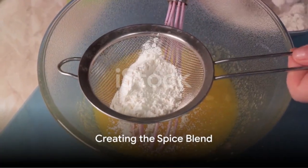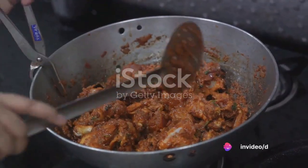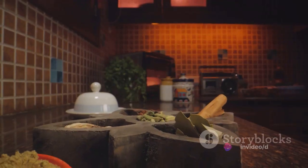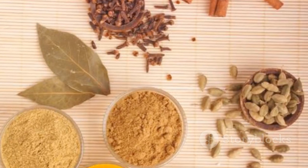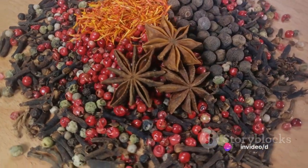To begin, gather two cups of all-purpose flour. To this, add two-thirds of a tablespoon of salt — this provides the basic structure for our chicken batter. Now it's time to introduce our symphony of spices: half a tablespoon each of dried thyme and basil leaves, a third of a tablespoon of dried oregano leaves, and one tablespoon each of celery salt.